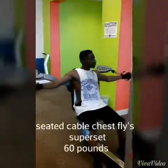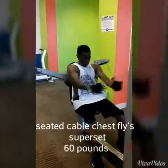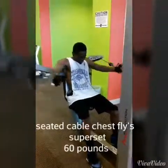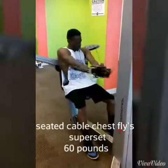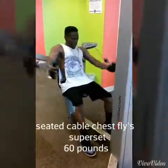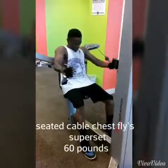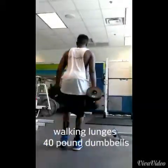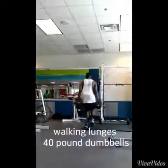These right here are seated cable chest flies — a superset with the previous exercise — at 60 pounds. For chest flies, I did single-arm movements. If you've heard me talk about it before, you should always do single-arm or single-joint movements followed by dual-arm or dual-joint movements to prevent muscle imbalances. And right here we've got walking lunges with 45-pound dumbbells. This is 413 Fitness.